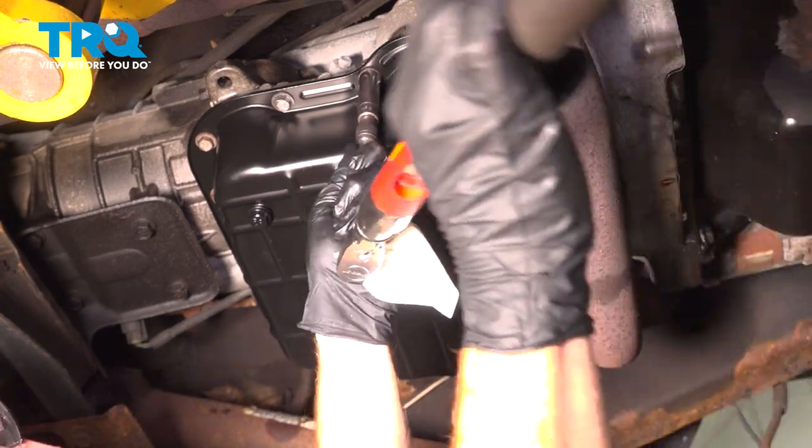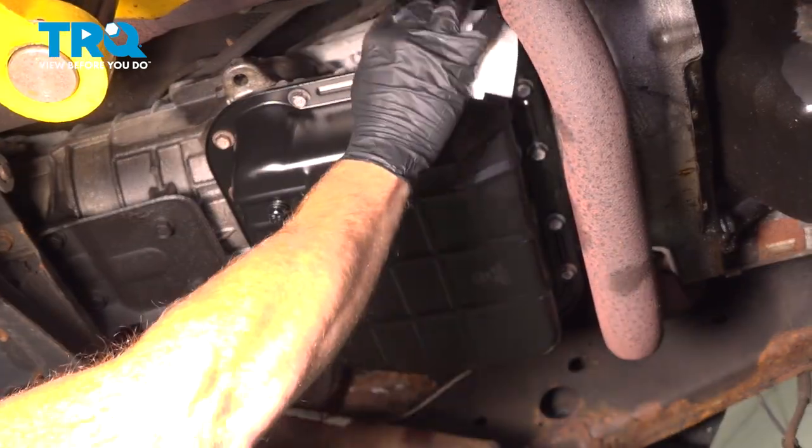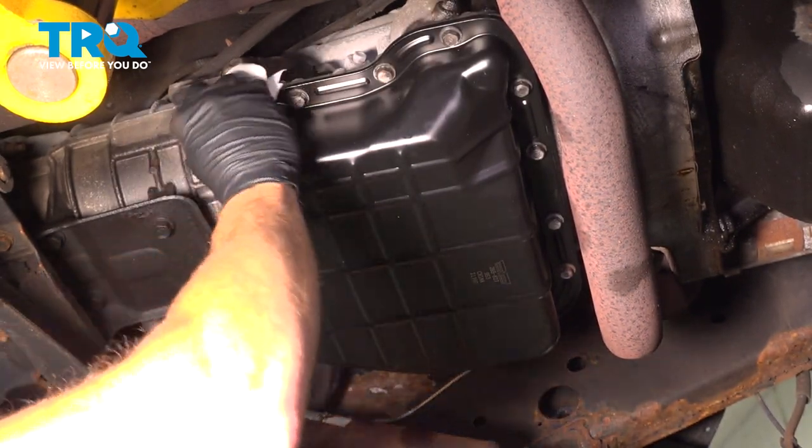For good measure, I'll go around one more time. Okay, now let's just go ahead and clean up our mess. Once we're sure everything's nice and clean, we can make our way back up into the engine compartment.